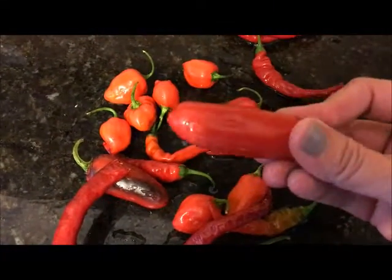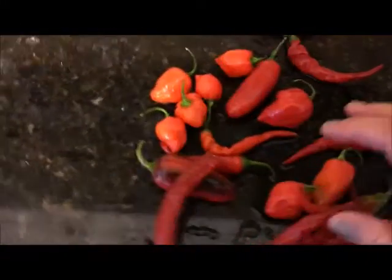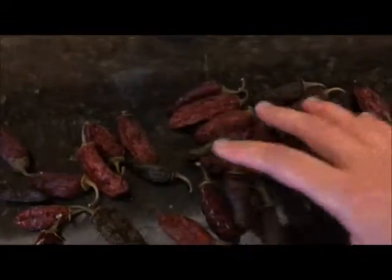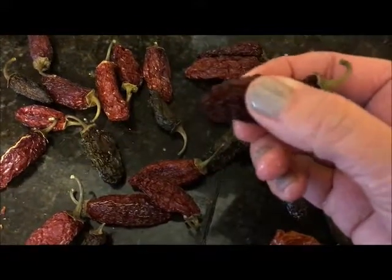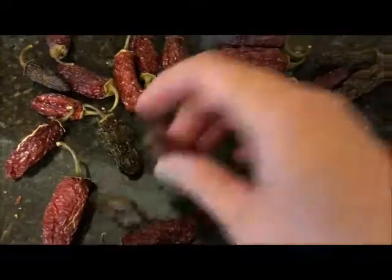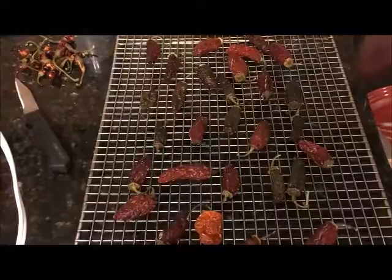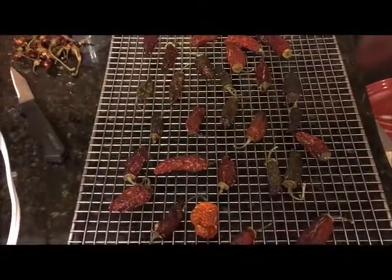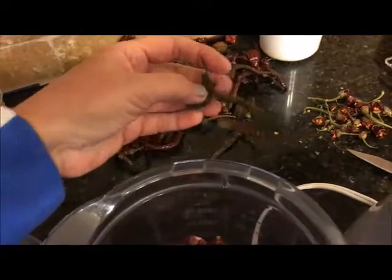These are just red chili peppers. Here are some that are partially done — they're still squishy, so they're not ready to be processed yet. You could use any hot peppers that you want. I grew these ones in my garden. I'm just taking the tops off of them.